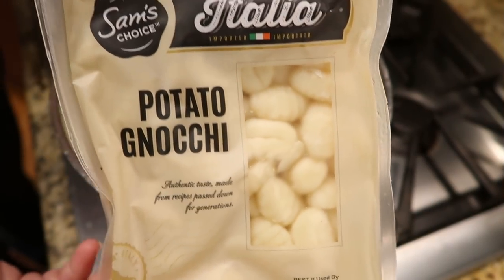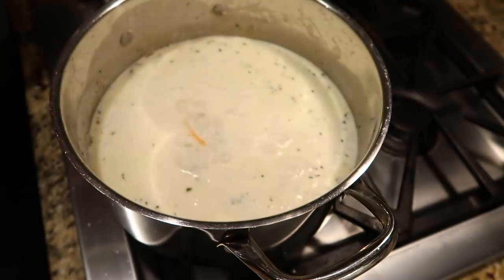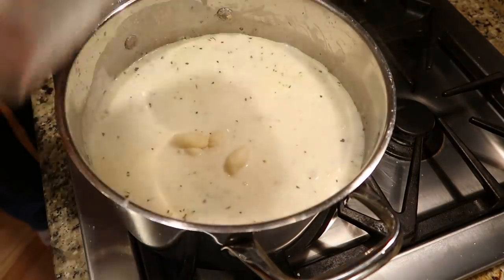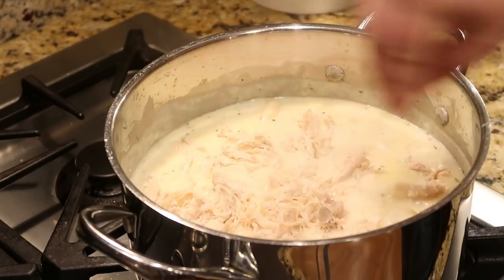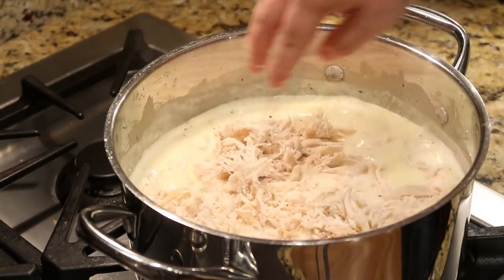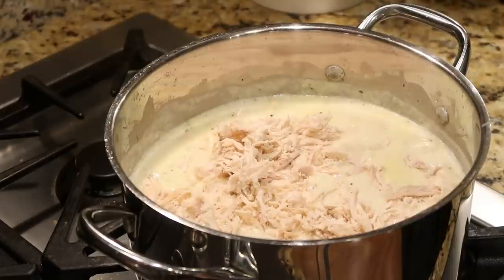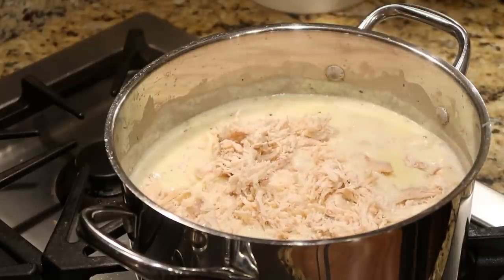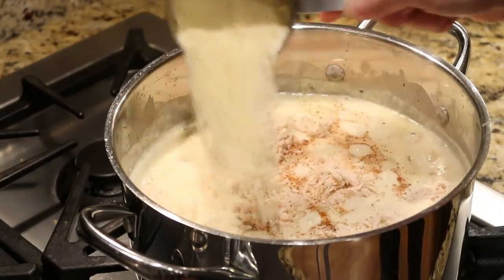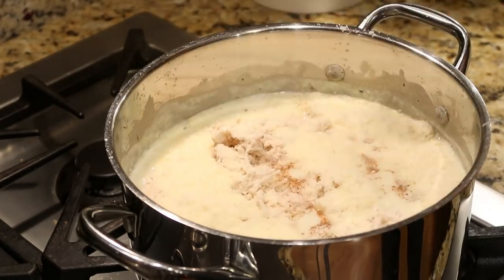Add in the gnocchi — I'm just using a brand from Walmart — and let those cook for about five to seven minutes until they're nice and tender and soft. Then add in our rotisserie chicken along with all of that deliciousness, some grated parmesan cheese, and a little sprinkle of nutmeg.